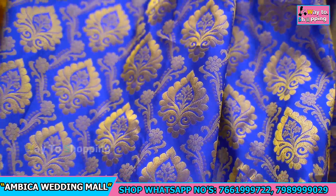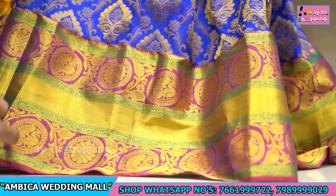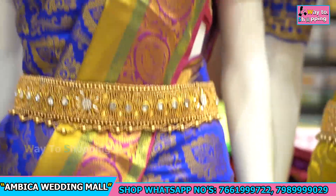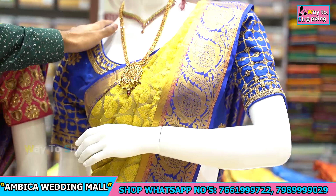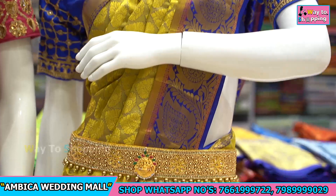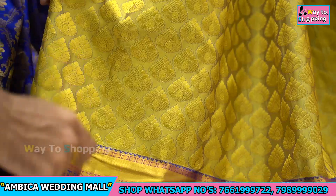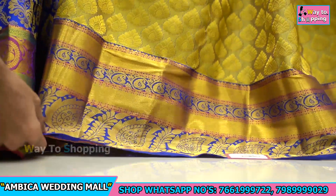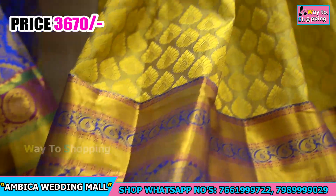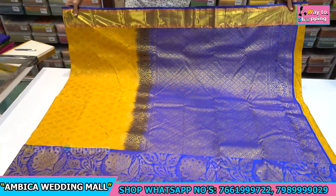Throughout the saree we use bootas in creeper style design, available all over. At the bottom, the border is long — 12 inches — with kanchi design peacock motive designs all over the saree. There are a number of designs and color combinations available. The main shade is royal blue color combination, with gold throughout the saree — gold zari all over — and a long 12-inch border at the bottom.